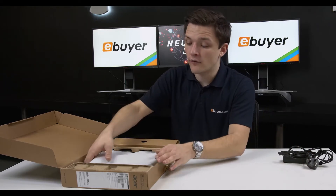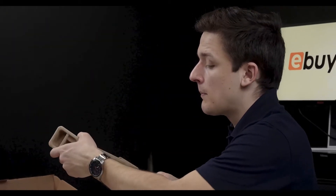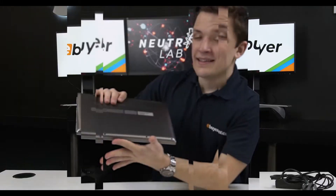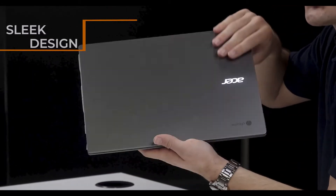On the left hand side of the box you actually get the Chromebook itself, nice and securely packaged up, with any manuals and documentation located underneath. Taking the device out the box you can see it's got a really nice design with a metallic shiny Acer logo.